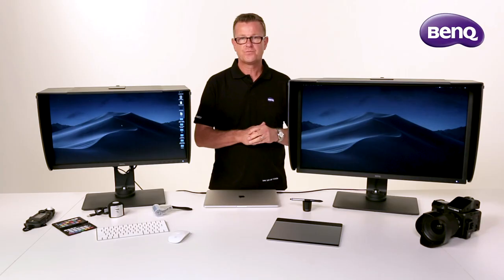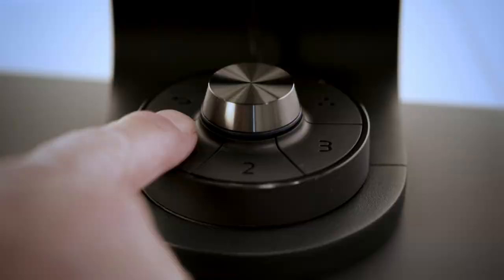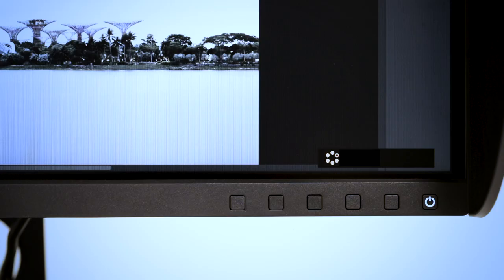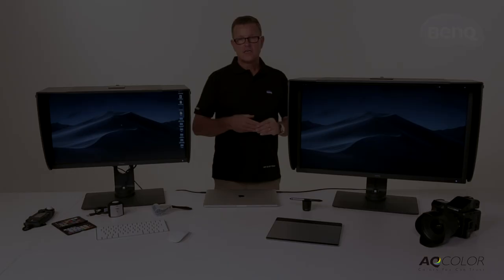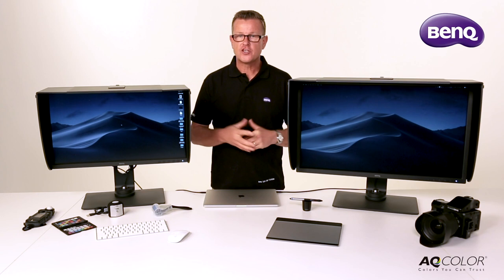Different outputs require different colour spaces. A cool feature of the new BenQ monitors is the hotkey puck. No longer do you need to delve into software to change the colour space to give you a representation of how the image is going to reproduce. You can now do this simply at the touch of a button on the base of the monitor.